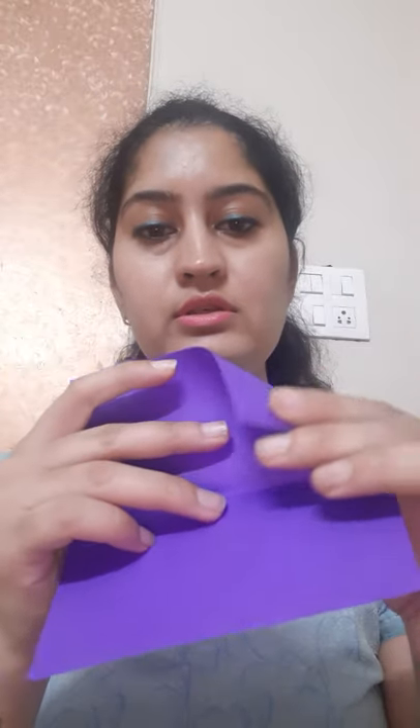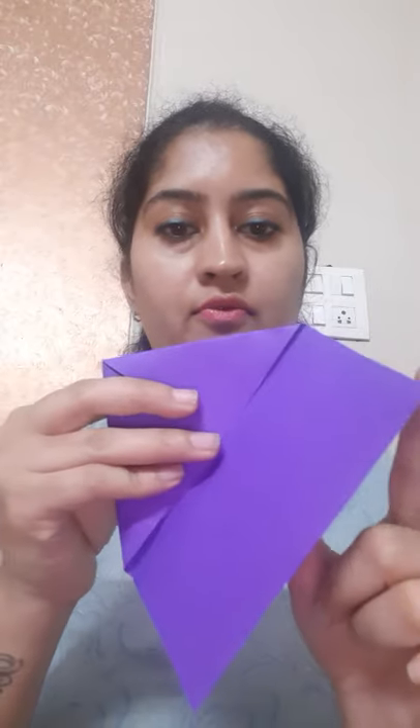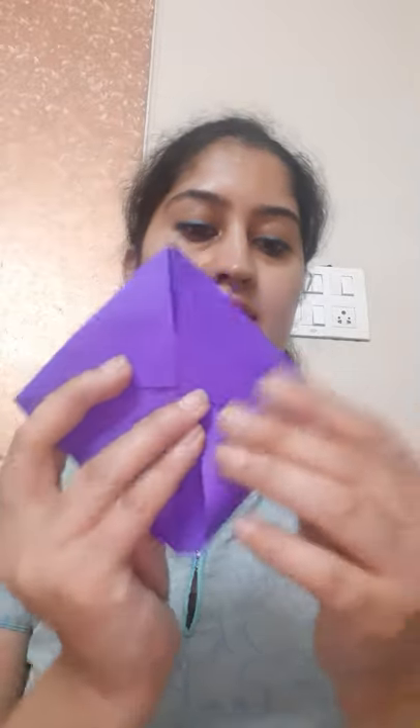Now we will fold from this side, and fold from here as well as here. We need 4 folds. So these are 4 folds: 1, 2, 3, 4.